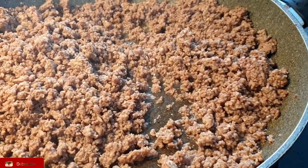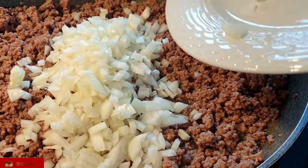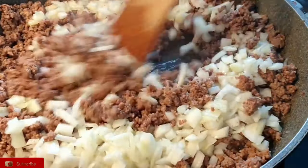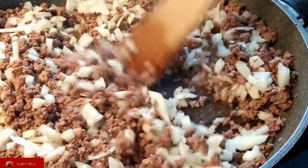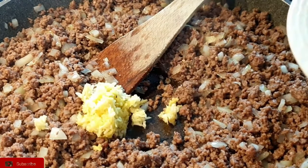As you can see, I've remained with the oil in it, so I'm not going to add any oil. But if you have dry mince, then you can add a little bit of oil. Then go ahead to add in your onions and fry them, then add in the garlic and ginger paste.